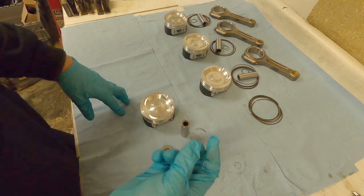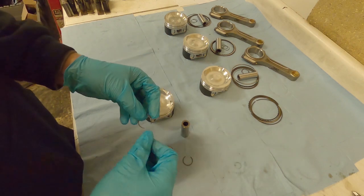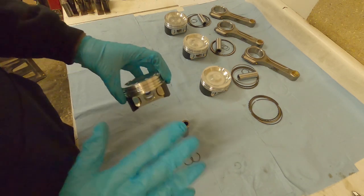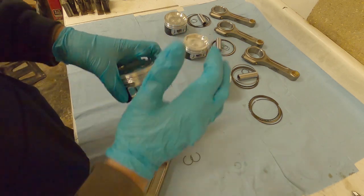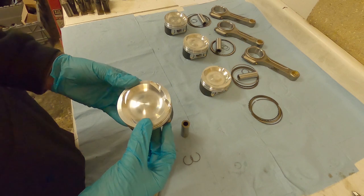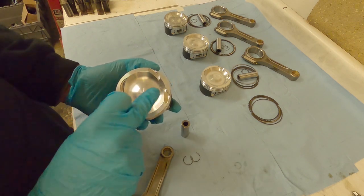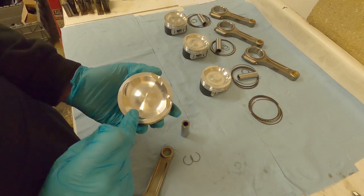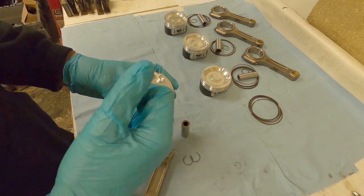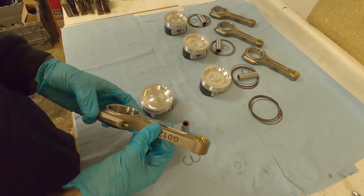Try not to lose the clips because that'll ruin your day. When putting them in, they have a habit of springing off across the room, so try to be careful - work somewhere open and clear so if you drop them you'll find them, or keep your hand cupped over to catch them. Looking at our pistons: pistons are directional. You need to look at your data sheet - sometimes you get a mark on the exhaust side, sometimes on the inlet side, sometimes pointing towards the cam belt. Don't assume; always check your specific pistons.